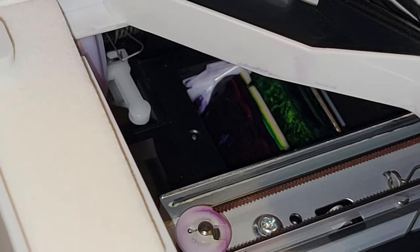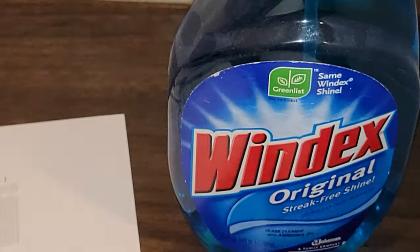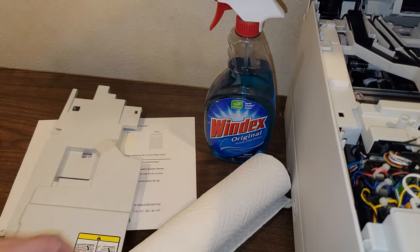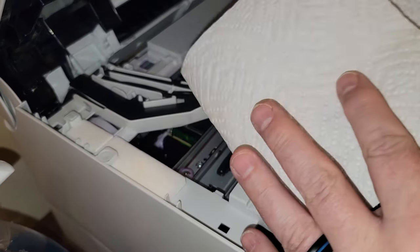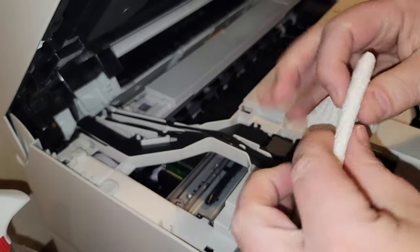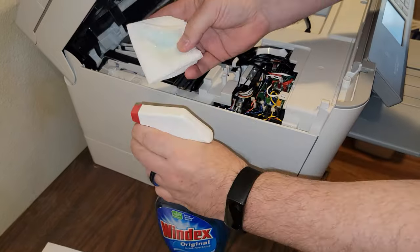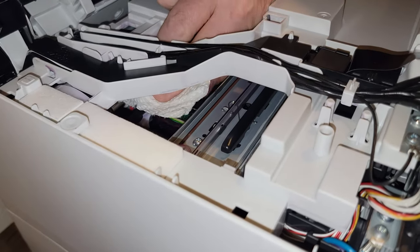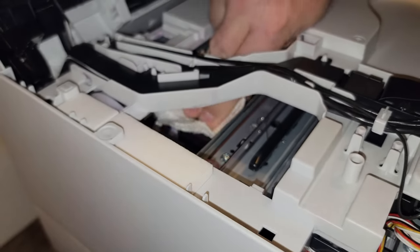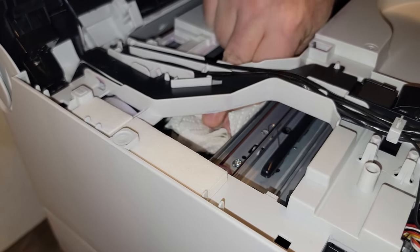Even more ink builds up in the wells and covers the printhead in excess ink. The solution is to clean off the ink wells, then clean the head, and then clean the ink wells again. To clean the ink, we're going to use Windex and paper towels. Fold the paper towel into a small square and saturate with Windex. Note that this can get very messy — getting ink on your clothes or table can stain, so be sure to have a garbage can close by and take your time.